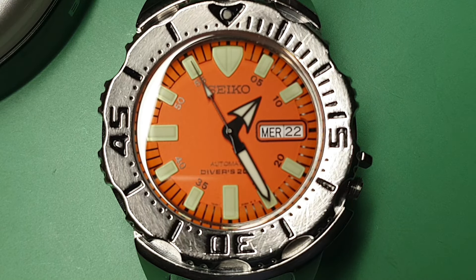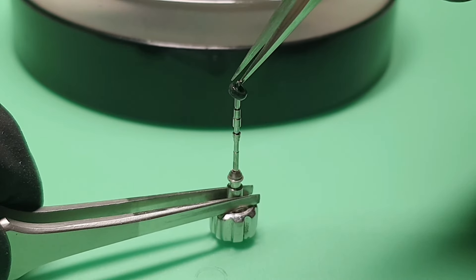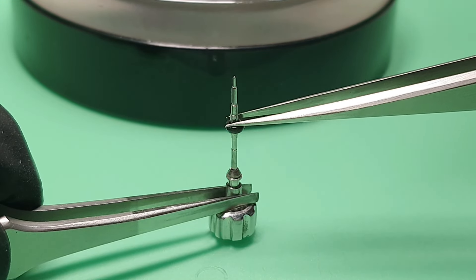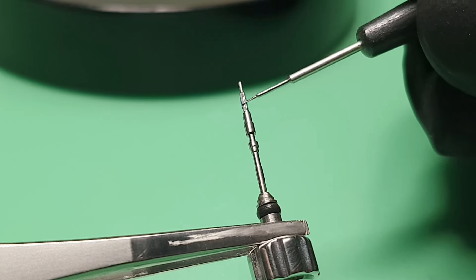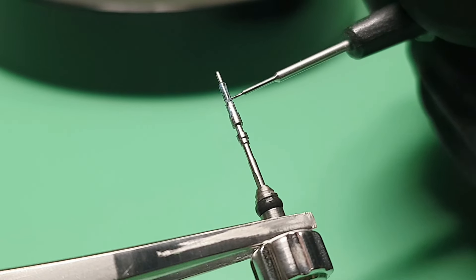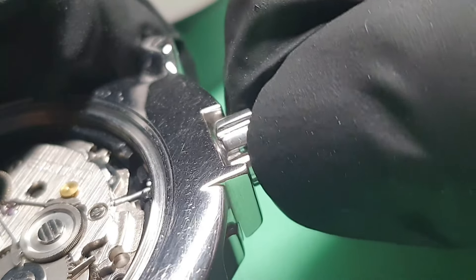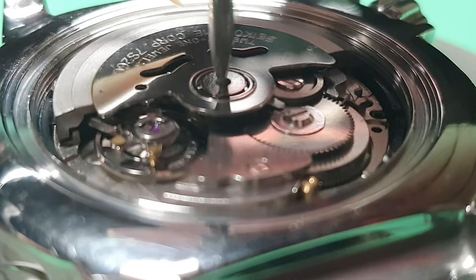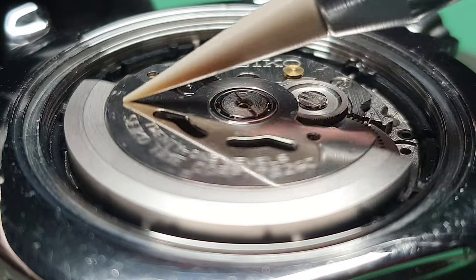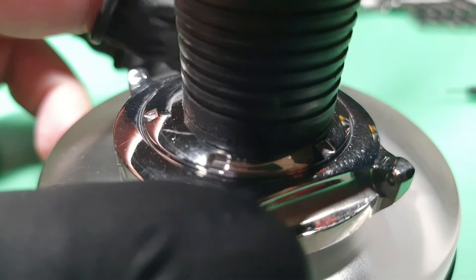If you think this is nice, please subscribe, like, share, and hit that super thanks button. Put some silicone grease on the crown gasket. Here is Moebius grease 9504. Now I can install the oscillating weight. The back case gasket and I am ready to close the back case.